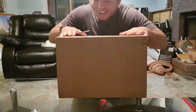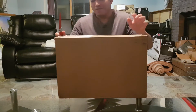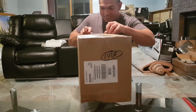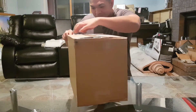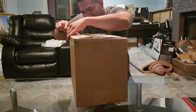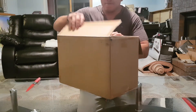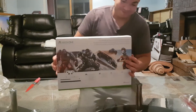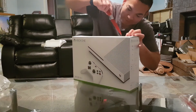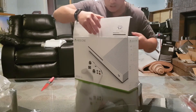What up YouTube! I never bought a gaming system before — this is my first one, the Xbox One S. Here we go, look at that. Xbox One. So pretty, the box is so pretty. But let's get straight to the unboxing.